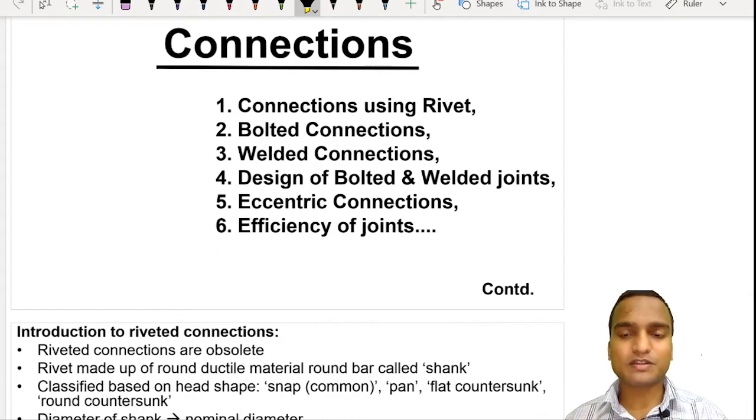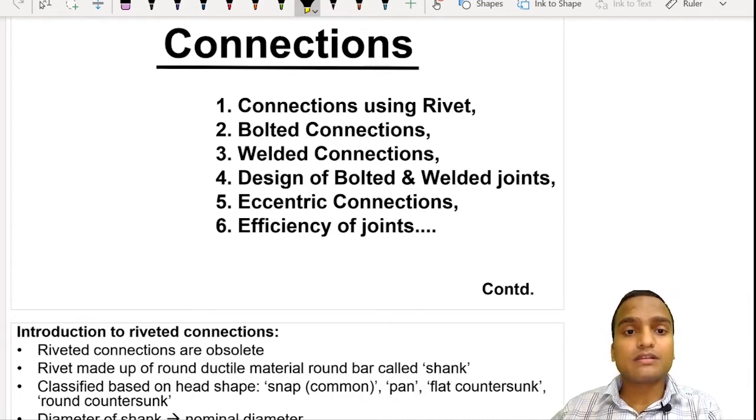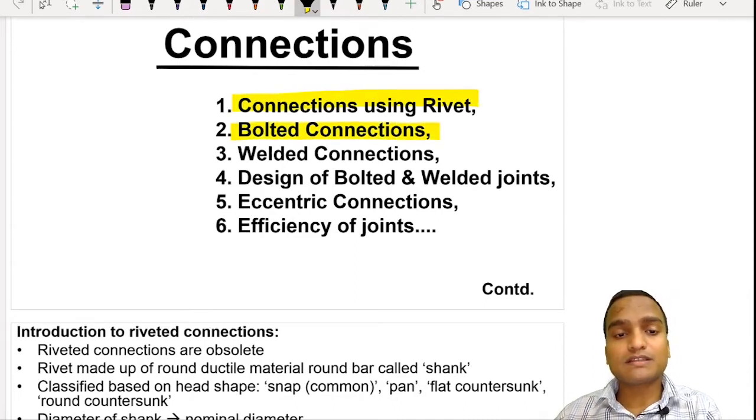Hello and welcome everyone. We are going to start something called connections. We are going to see three types of connections because we are going to design steel structures. Structures are the assembly of different steel members, so all those members have to be brought together with some connection between each member. Those connections are called joints, created with the help of connectors or fasteners. These connectors are of three types: rivet, bolted connections, and welded connections.